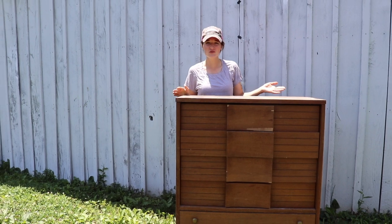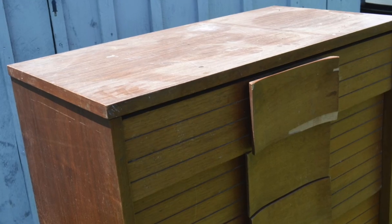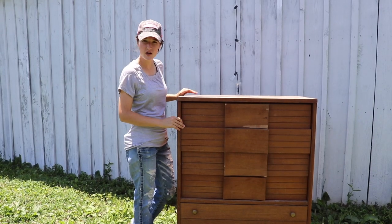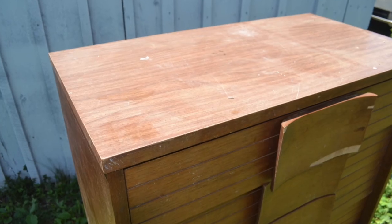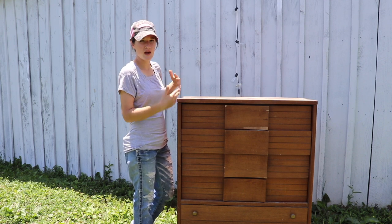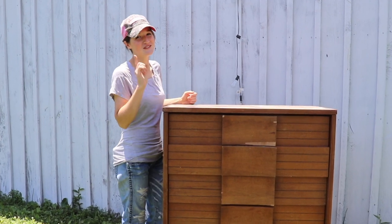I bought this dresser from my local thrift store for $20. It is a pretty nice solid piece with a unique style to it. Some of the veneer is damaged and the wood has some scratches that need to be fixed. Also, the top is not real wood, so I'm hoping to paint over it so it can match a little bit better. If you would like to see this dresser's transformation, just keep watching.